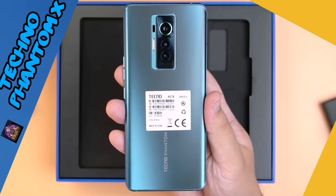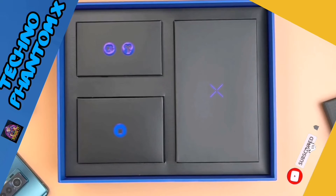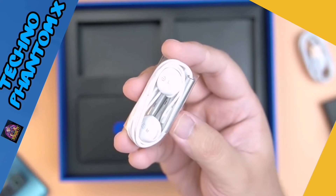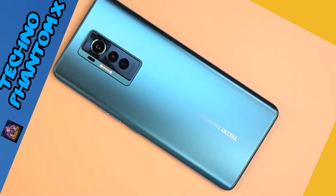When you lift up the insert for the phone, there are separate boxes for the rest of the accessories as well. Next we have the box for the included charging cable — USB-C — and the earphones. And lastly we have the 33-watt charging brick.